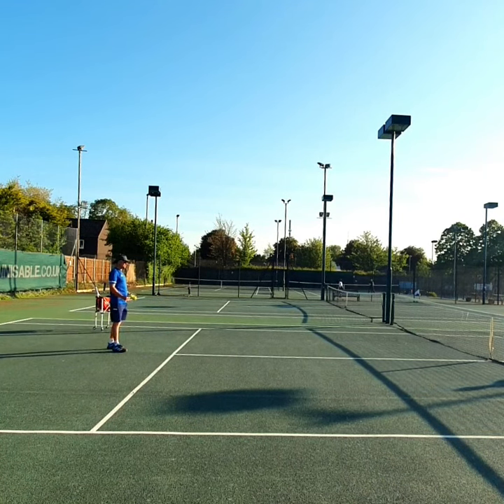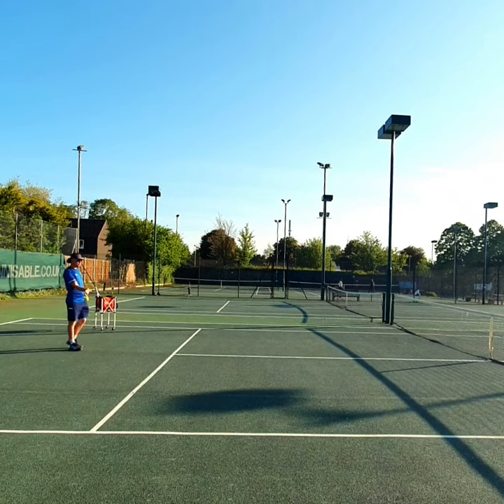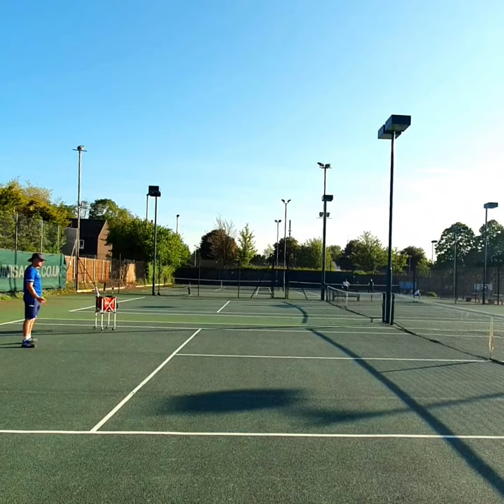It's all about footwork — get in the right position, take it on the rise or take it on the way down. Let's have a go.